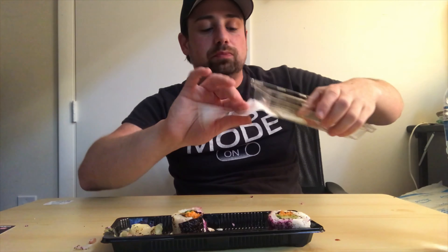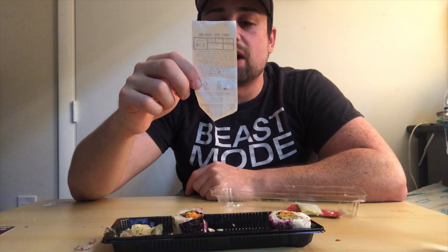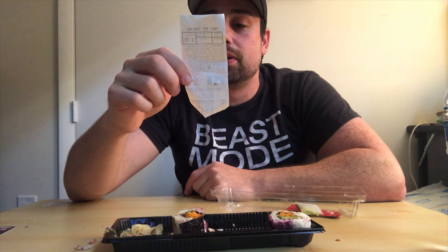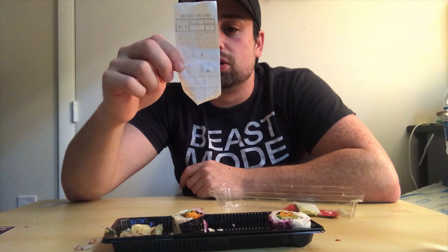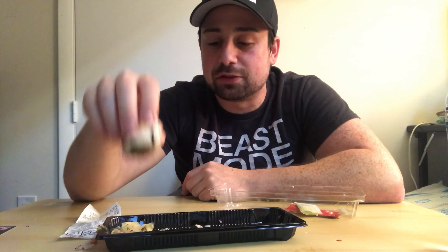Oh, I can just read this. Avocado, carrots, lettuce, cucumbers, pickled ginger, and yukari furikake — I'm pretty sure I'm saying that wrong. But it's also known as beef steak plant, red shiso leaves. I've got my last piece right here, let me get it all gingered up.